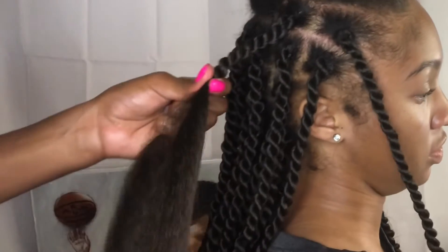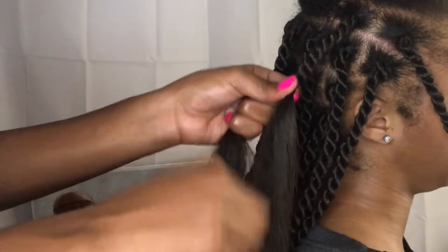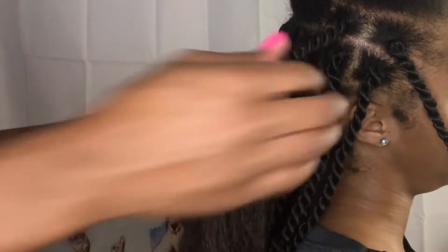What's up guys, it's Moni Sensation and I'm back with another video. Today, as you guys can tell by the title, I'm going to be teaching you guys how I achieved these neat rope slash Havana twists, whatever you want to call them.